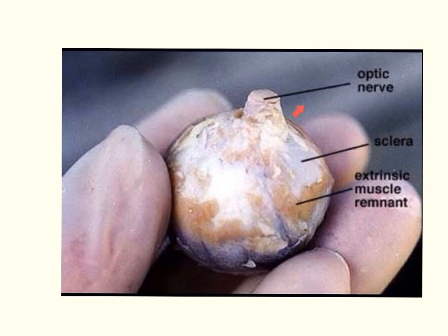Here we can see that optic nerve and how thick it is, and we can also see some remnants of those extrinsic muscles that move the eye within the sclera.